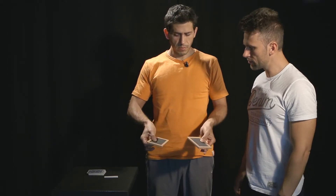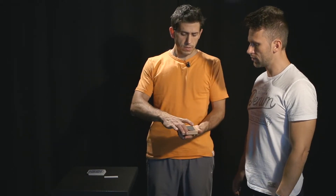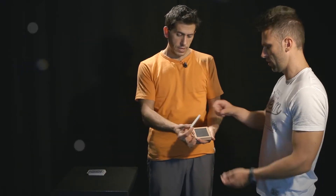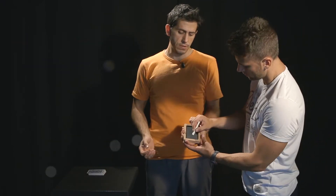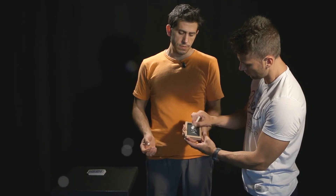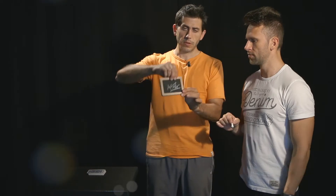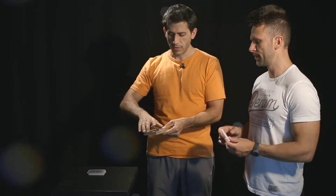Here are two small empty blackboards. Please put your signature here so that you'll be sure that no exchange has been made. So here is your signature. I'll put these aside just for a moment.